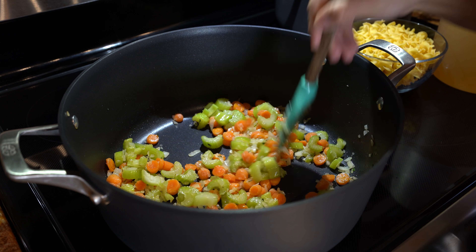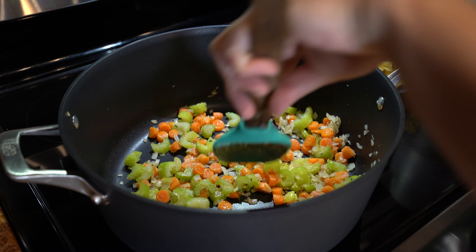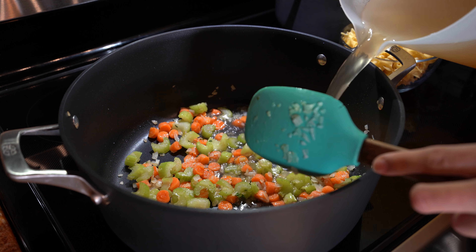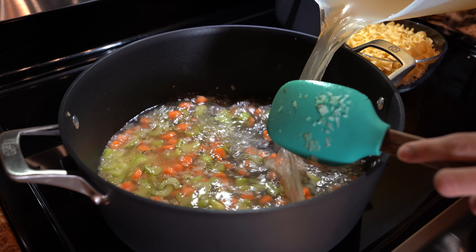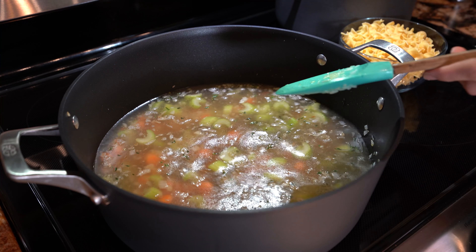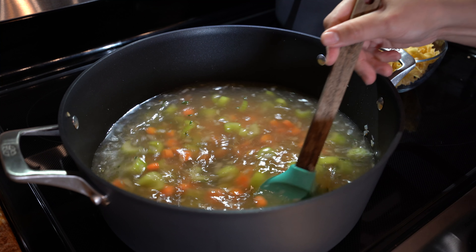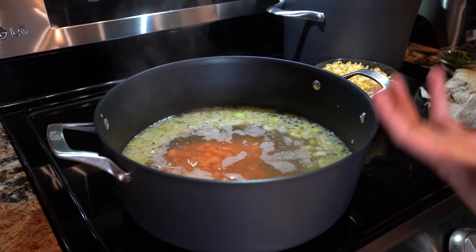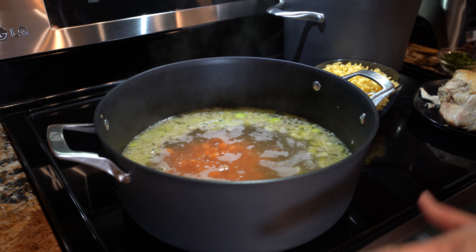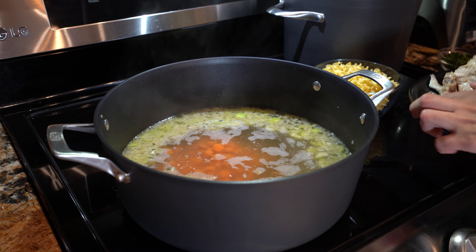It shouldn't take that long — it's starting to smell delicious. Now we're going to add in our broth, our chicken stock. Now we're just going to wait for this to come to a simmer. Once our soup begins to boil, we're going to reduce the heat to low setting and just let our vegetables cook for about 6 minutes. Meanwhile, we're going to begin to shred our chicken.